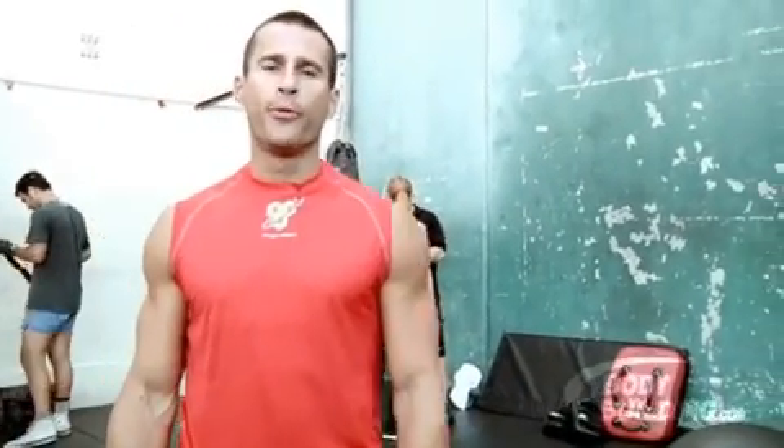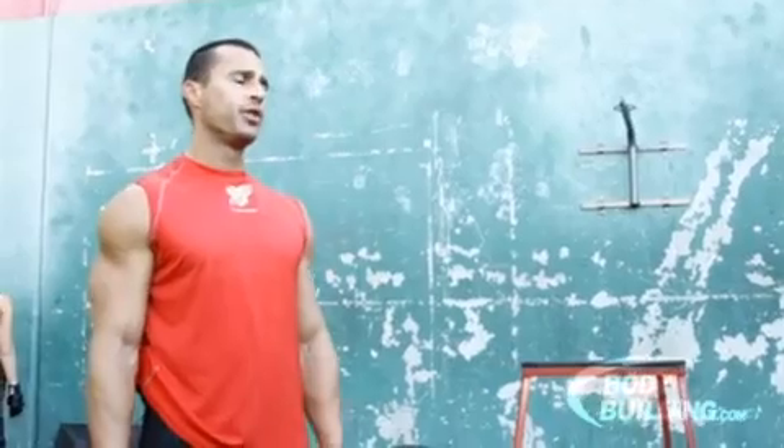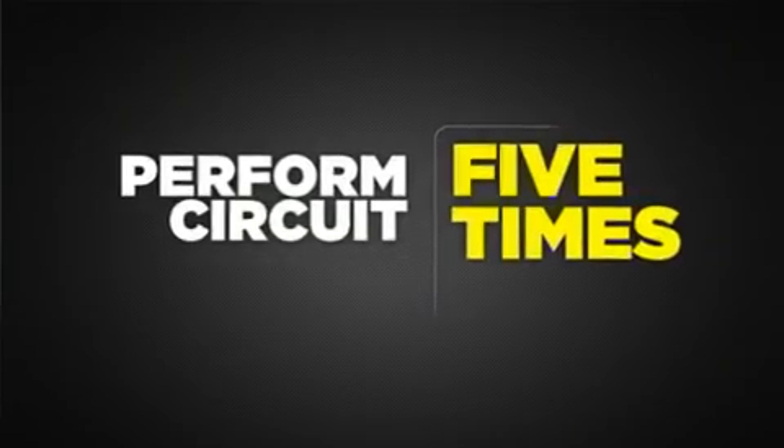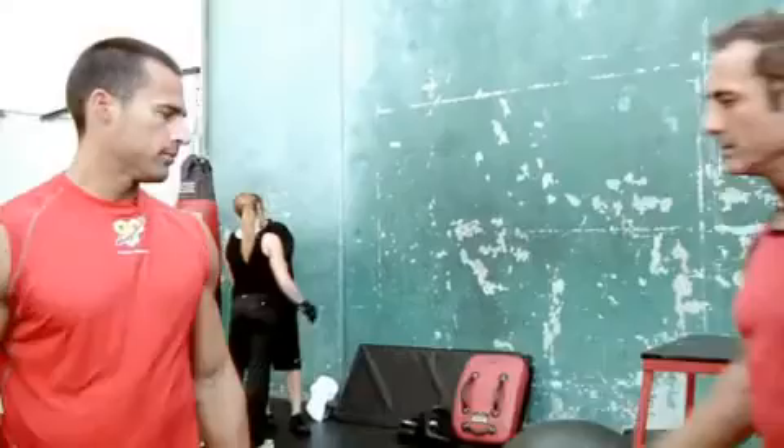What's up guys? This is day number four. We're going to do an abs circuit training. We're going to do six exercises and it's going to last more like half an hour. Today I'm going to train with my friend Joe. Hey guys. And we're going to start right here with the balance ball.